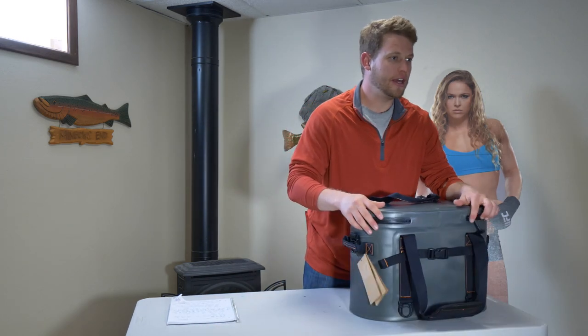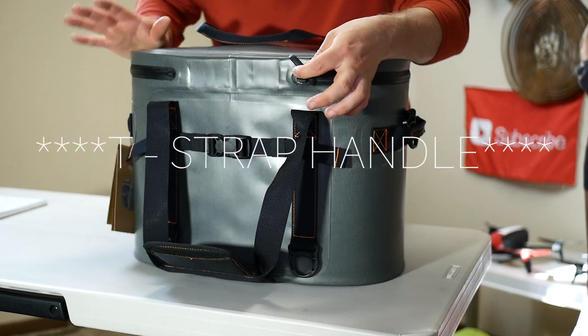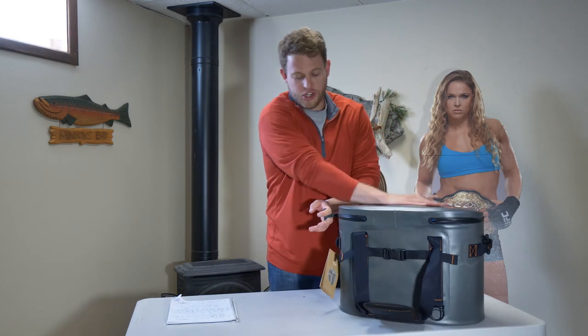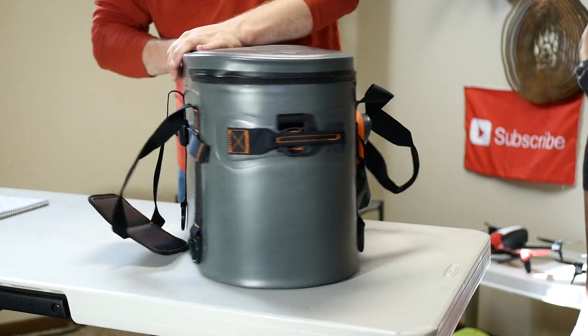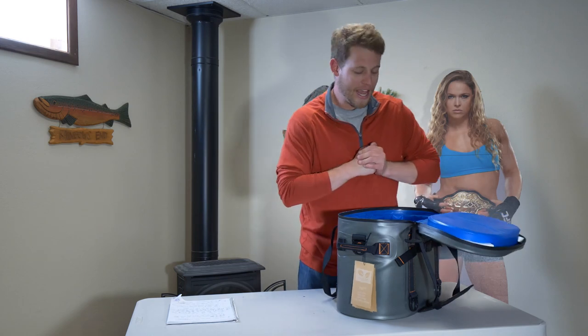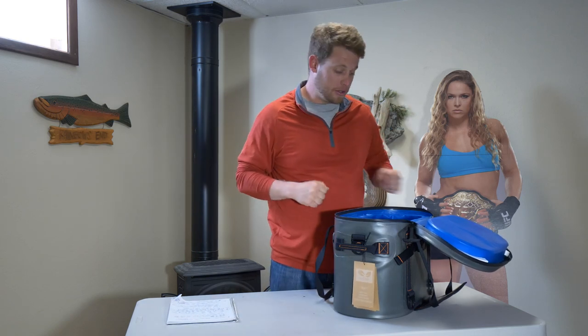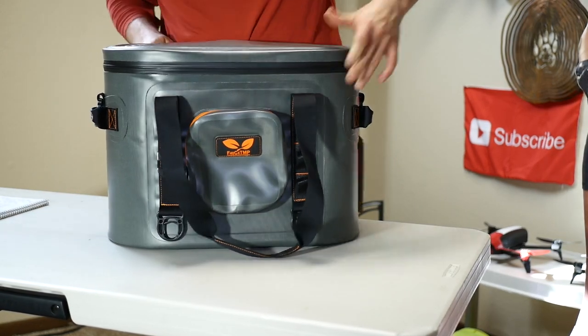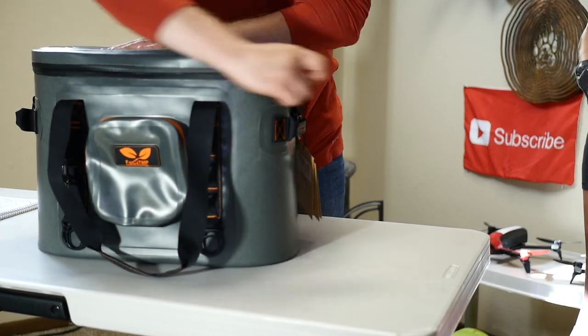The handle on this cooler is a T-strap, which really allows for a nice, easy pull. Unlike a lot of cheaper coolers that just have a D-ring you have to put your finger in, this gives you a little more leverage and the zipper is quite easy to zip. I was using an Ozark Trail soft cooler the other day and it was pretty hard to zip open and closed. This one feels pretty smooth for the first time. I don't think you can do it with one hand without holding the cooler down — you're probably going to need two.